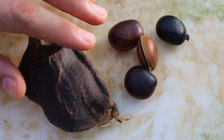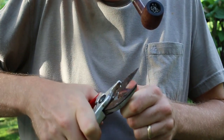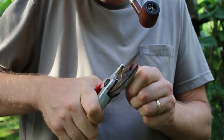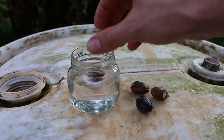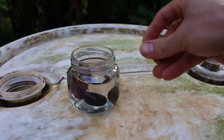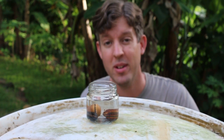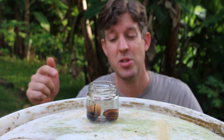You can't get them to germinate all that easily. I've done this before and just planting them doesn't always work, so we're going to do something a little different — it's called chitting or scarification. You have to get through the hard seed coat in order to get them to swell up and germinate. So I'm soaking them overnight and we'll come back tomorrow and see how they've done.